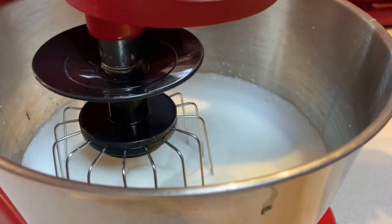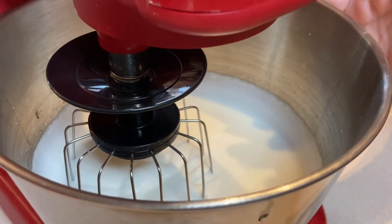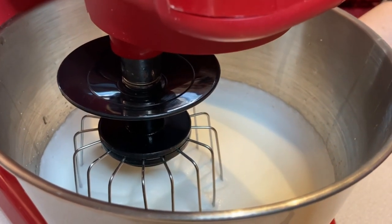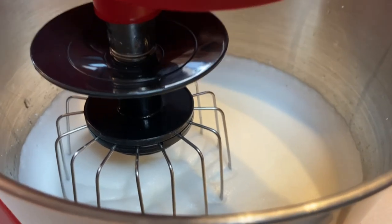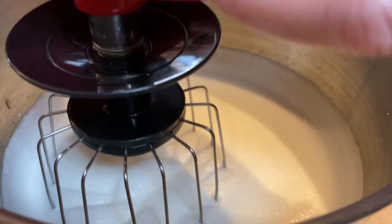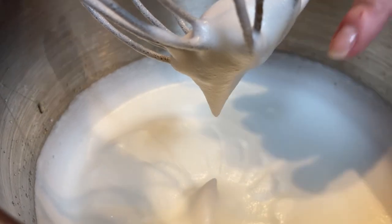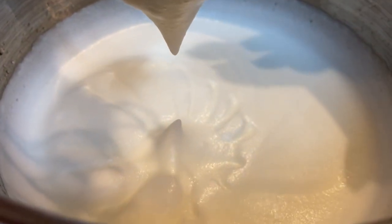When you beat egg whites, there are three stages. One is foamy — beat egg whites until foamy. The next stage is soft peaks. It's still foamy and runny, but when you pull up your mixer, it forms a little peak — not a very pronounced peak, just a little peak. And you can see the little lines radiating out. That's when you're at the soft peak stage.